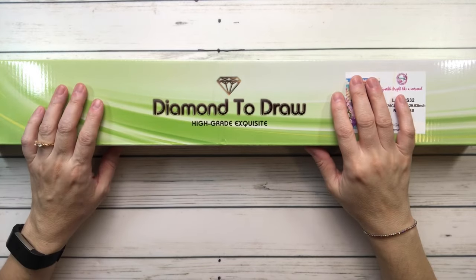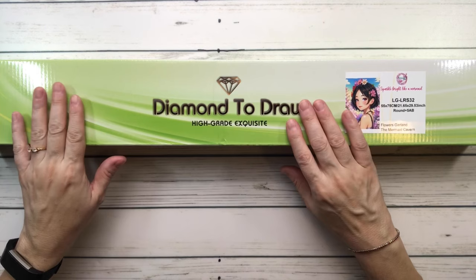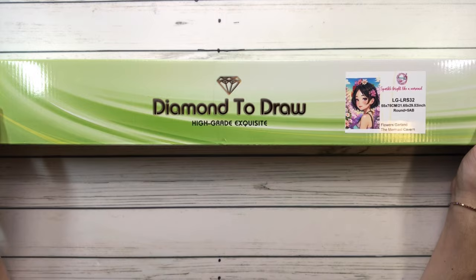Hi everyone, it's Sylvia. How's everyone doing tonight? Here in Texas it's been raining all day, mostly drizzling. Today we're going to do another unboxing from the Mermaid Cavern, and this one is called Flowers Garland — isn't she beautiful?